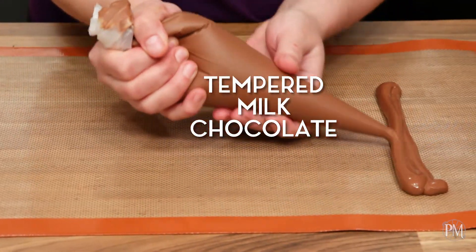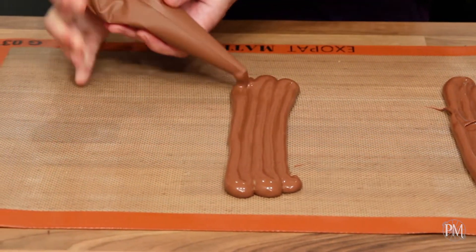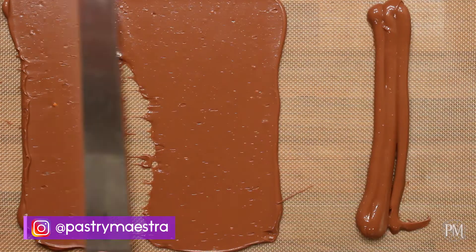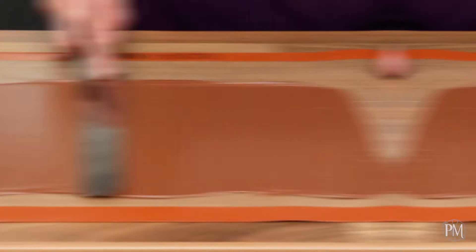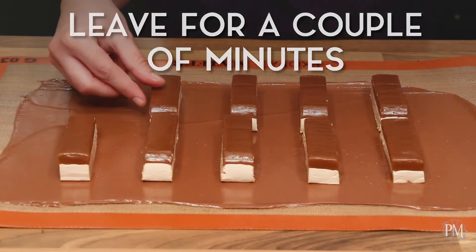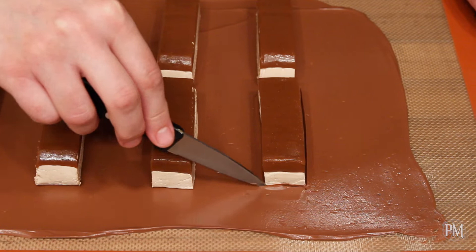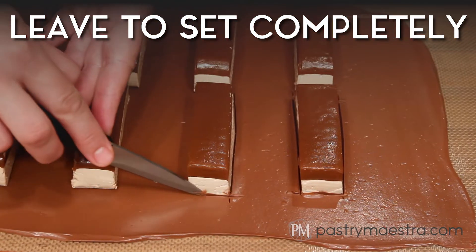I've tempered the milk chocolate, and now I will pipe some onto a silicone mat. I'll spread it using my offset spatula. Then I will place the bars on the chocolate and leave them for a couple of minutes until the chocolate becomes partially set. At that point, I will carefully make incisions around each bar using a small knife, and leave the chocolate to set completely.